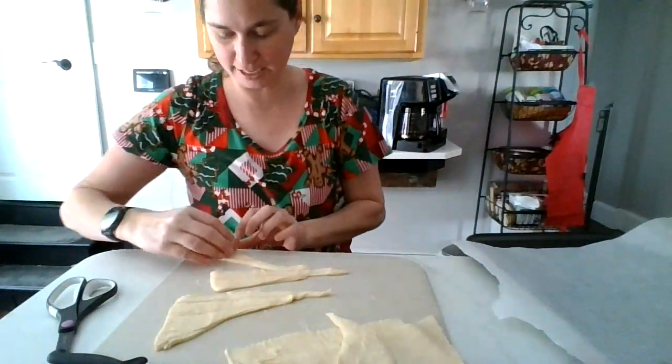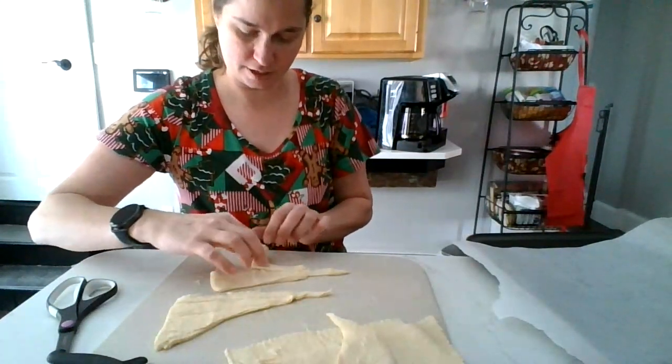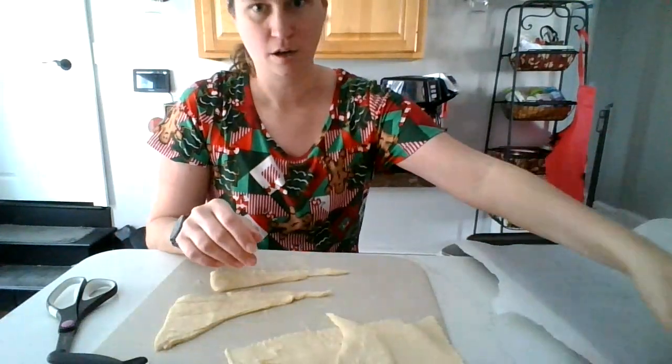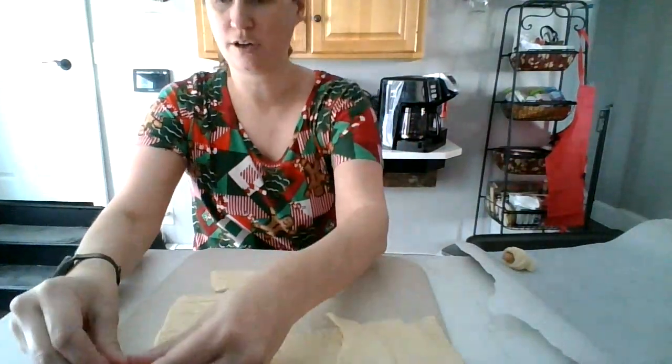But I haven't done this in ages. And all you do is after you cut each square triangle into three, you roll it up, put it on your cookie sheet, and you get another one.